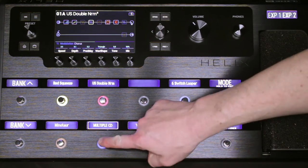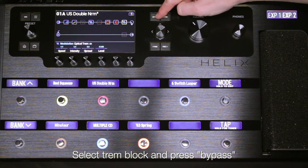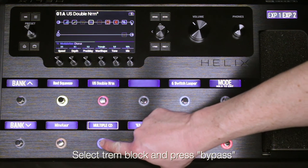We can also have the footswitch toggle between blocks. With the trim block selected, press bypass on the right of the main display. Pressing footswitch 9 now toggles between the blocks.